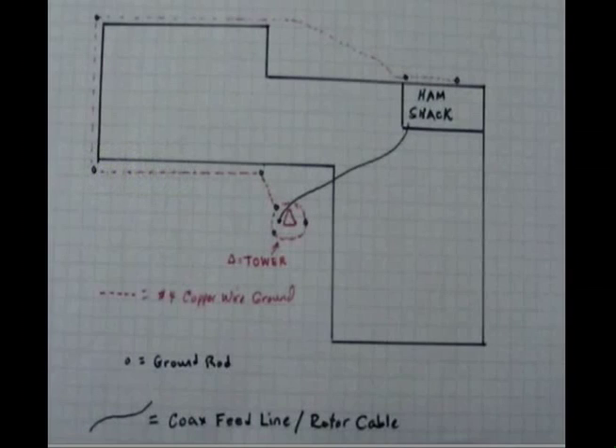From this point I'll be going around the house with number six wire. There's another ground rod right there on the corner of the house, and then it'll travel down the other side and go to my station ground — I'll have a bulkhead in my station there. Then this is the utility ground right here.